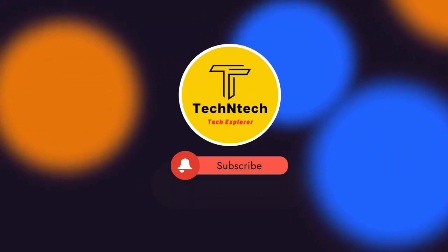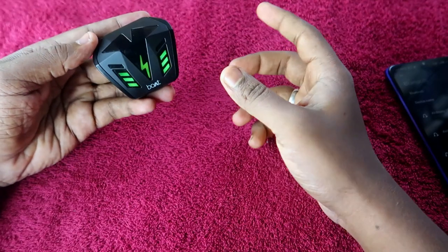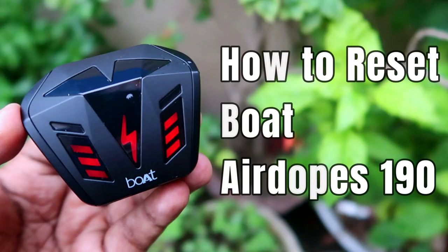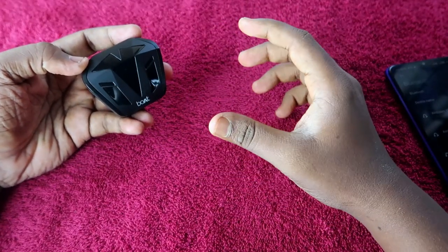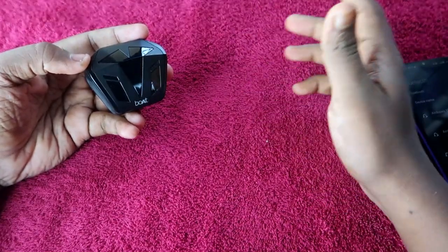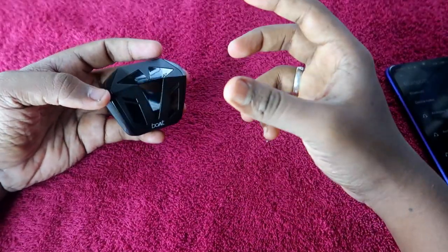Hey guys, welcome back to our channel. If you are new, please subscribe. In this video, I am going to show you how to reset the Boult Airbass 190 Bluetooth earbuds. This is a recent launch from the brand Boult — one of the best Bluetooth earbuds in the 1200 to 2500 rupees price segment.